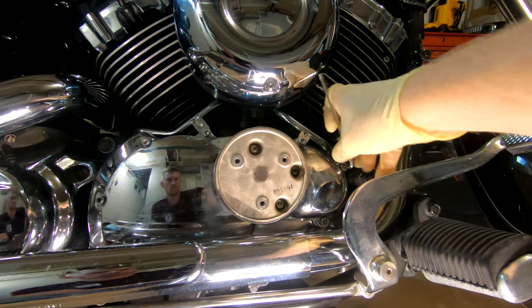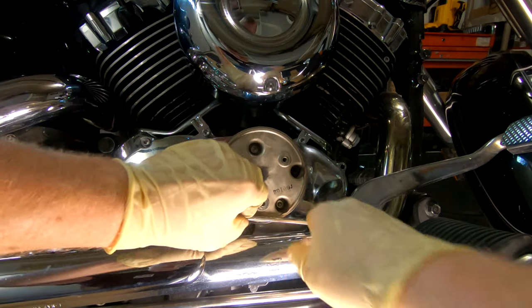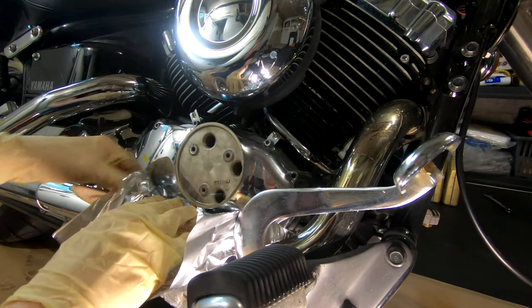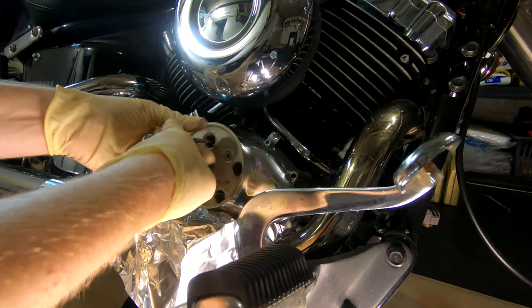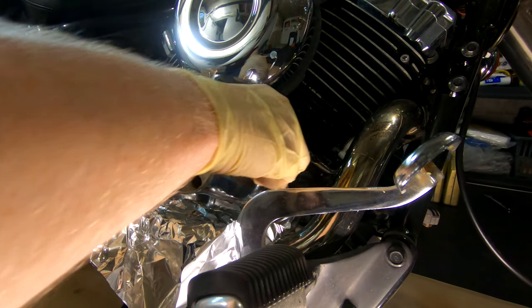The next plate however is the actual oil filter cover. This plate comes off with five bolts and this time you'll need a five millimeter Allen wrench. A trick I learned to make cleanup a bit easier is to lay a sheet of aluminum foil over your exhaust and create a channel for the oil to flow — sometimes it works well, sometimes it doesn't, but it's a good tip to share.